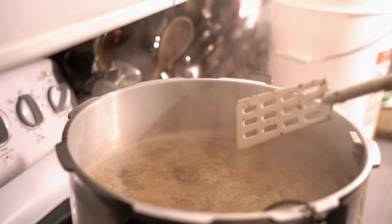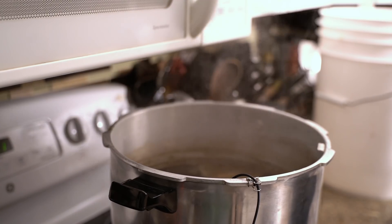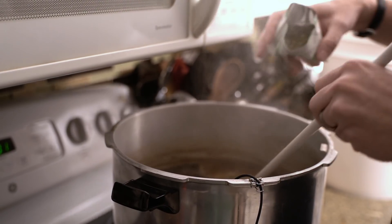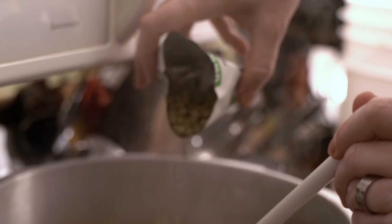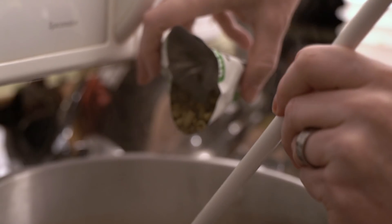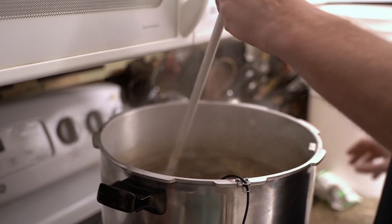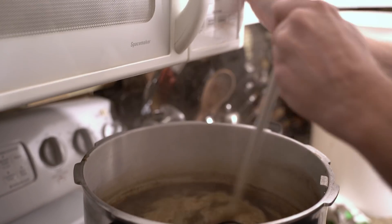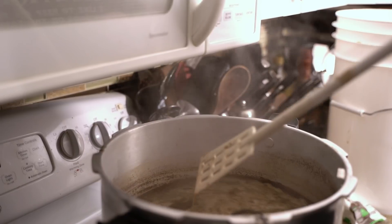Thirty minutes has passed, so it's time for our second hops addition. Just like the first, I'm going to pour it in while stirring. Mix that in a little bit, set a timer for 30 minutes, and we'll see you in 30 minutes.